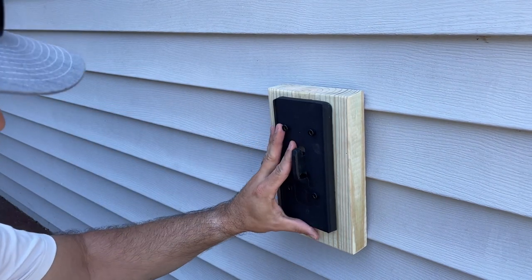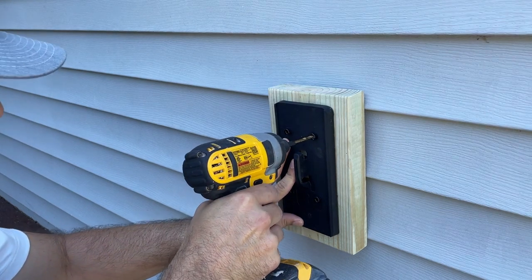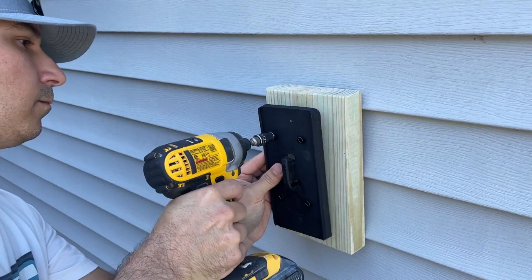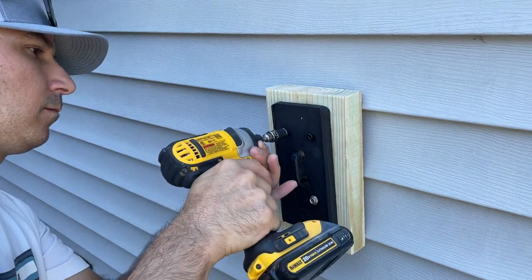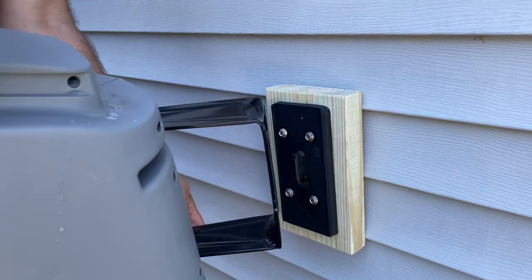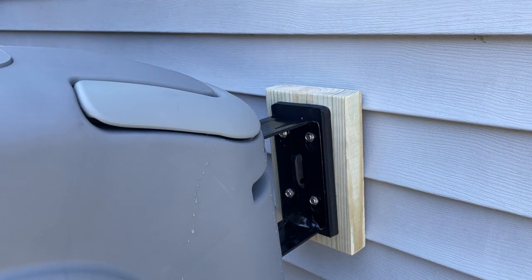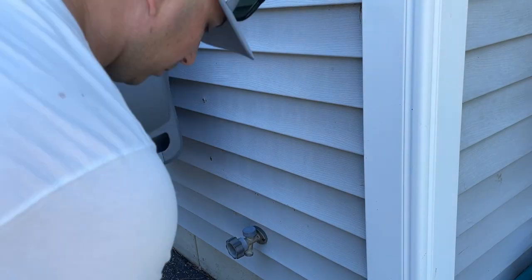Now I'm just going to center this bracket and mark the spots where I need to mount it. Now I'm going to mount the hose reel, put the lock back on, and attach it up here.